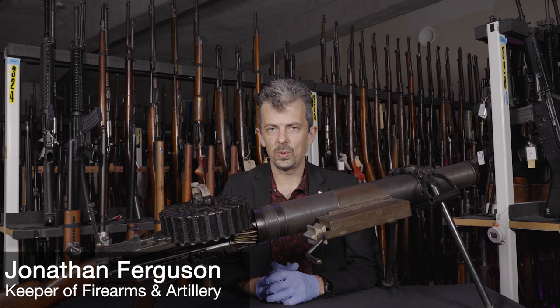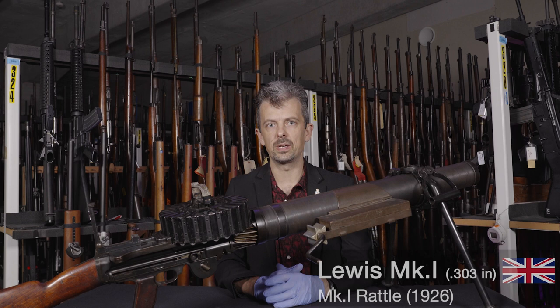Hello everyone, Jonathan back once more with a not-so-mystery weapon for you. It is, of course, a Lewis-like machine gun, Mark 1.